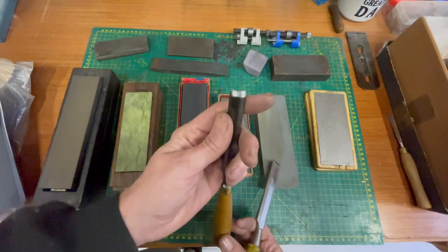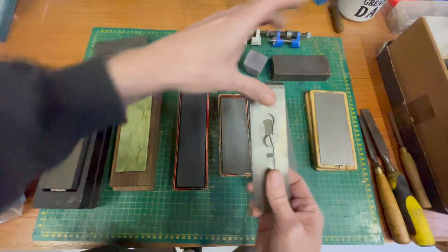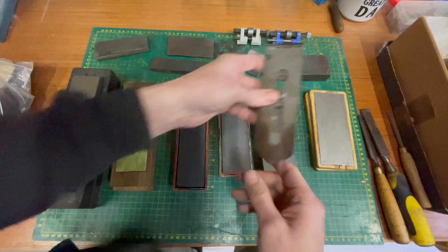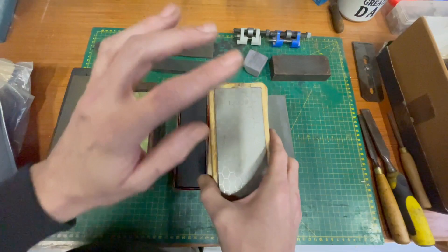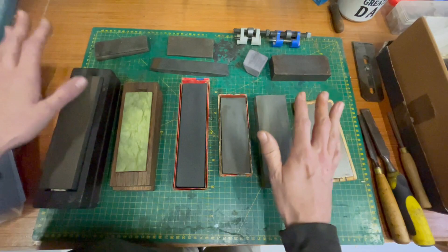I've got this gouge chisel here which I just got and it is sharp but it can be sharper. This one here is completely blunt, and then we've got a plane iron which is also blunt. I'll walk you through sharpening them using the diamond stones, which I'm really liking - they're really good and apparently they don't wear at all. So that's the mystery of stones and the basics of what you need to know.